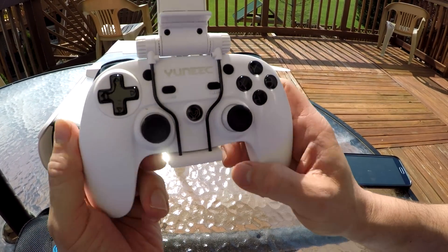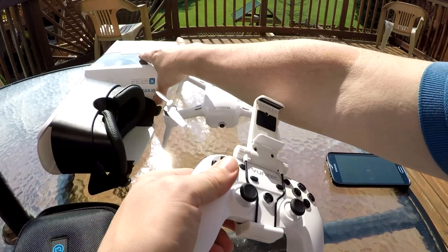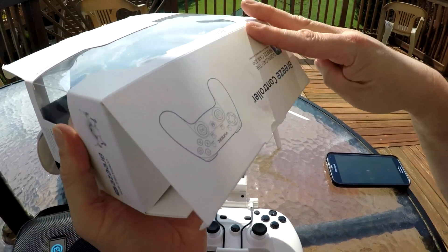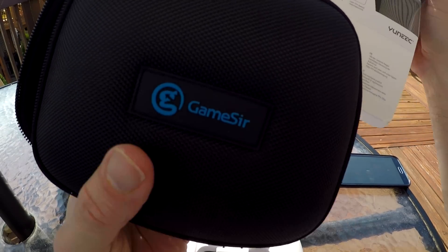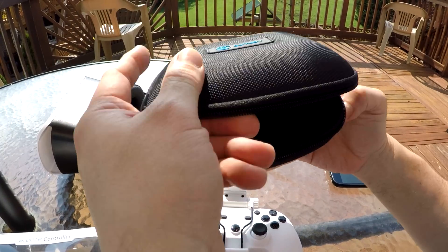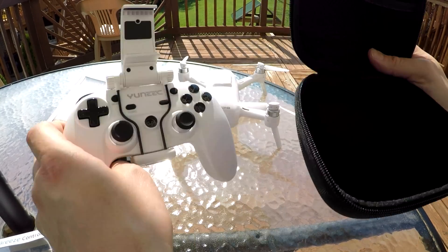Hey guys, Tommy Drone here. This is the Unique Breeze controller — it's actually a G3 controller made by a brand called GameSir. This is the GameSir case that I purchased separately. I think I only paid like $12, maybe $15. It wasn't too much.